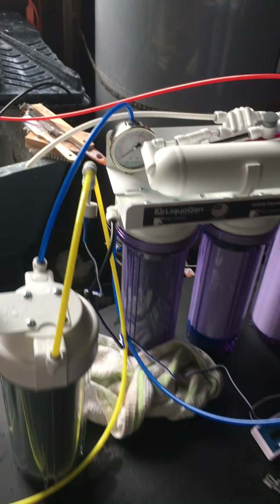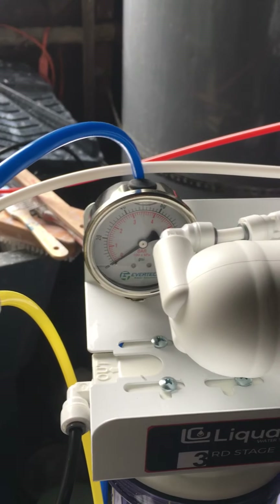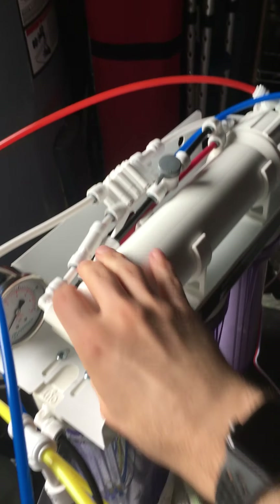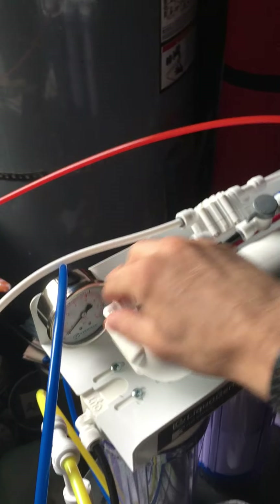My second question is about the pressure gauge — it has no pressure. And going into the RO stage, I don't see where anything is actually entering that system at all.